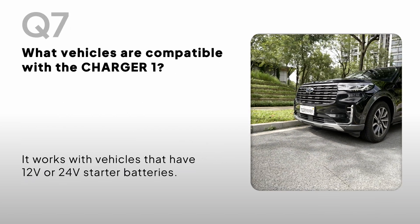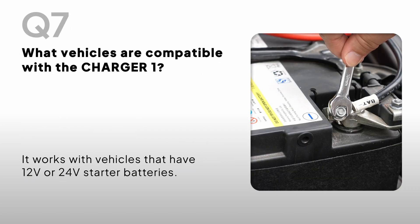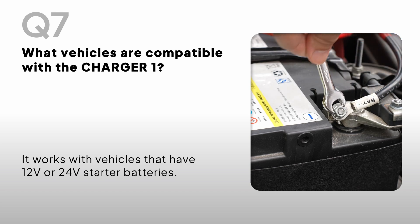What vehicles are compatible with the Charger One? It works with vehicles that have 12V or 24V starter batteries.